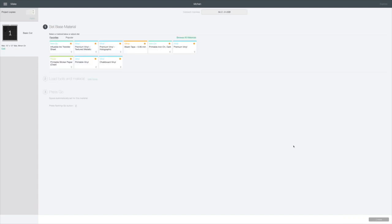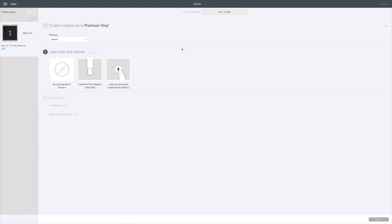My computer is connecting to my Cricut. I have removable vinyl, so I'm just going to use premium vinyl. I'm going to leave my pressure alone, and then the next time you see me we will be cutting out this adorable little decal for our Dollar Tree trivet.